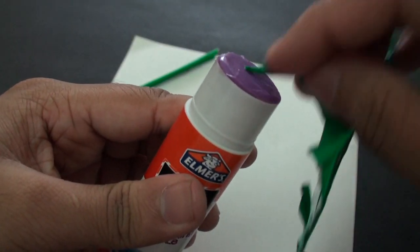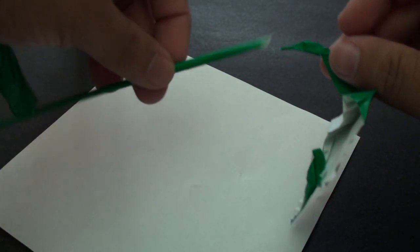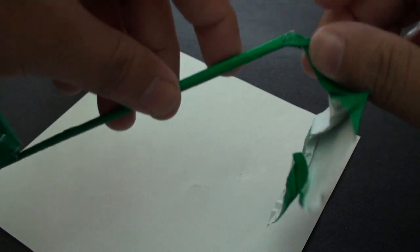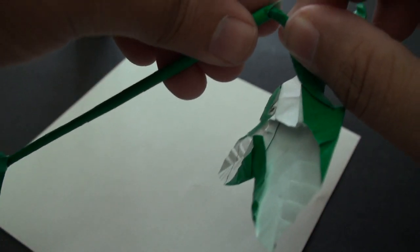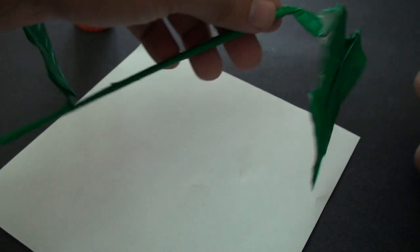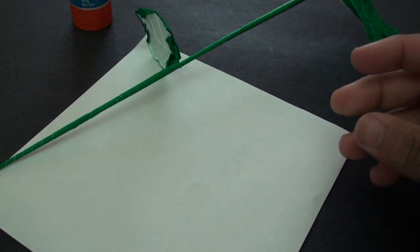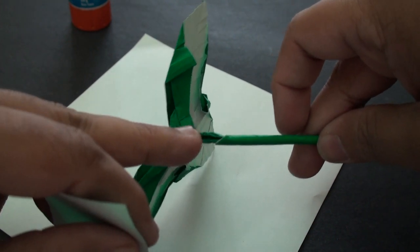Now we're going to take our leaf, apply a bit of glue at the base, and insert it inside. You can position the leaf any way you want — I'm just going to leave it like this. Now we're going to go ahead and make our next stem, and I think this is going to be our last one. Again, we're going to make it really nice and thin so that it fits right into that opening.